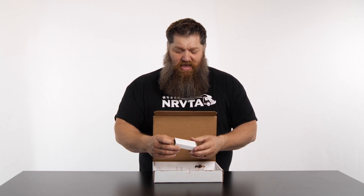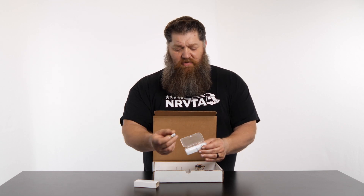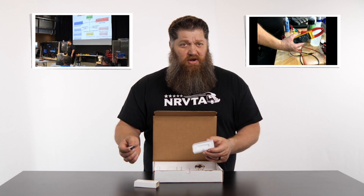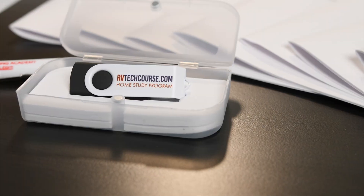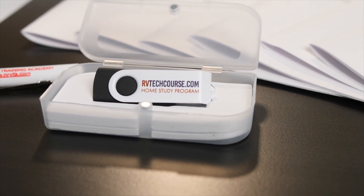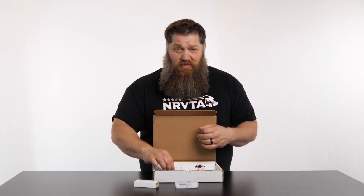Right off the bat, in the box you have the USB. This USB contains all of the video right here. So if your internet's down or you want to switch from computer to computer — Mac or PC — this will actually work on either platform. You don't have to ask for a Mac version or a PC version.